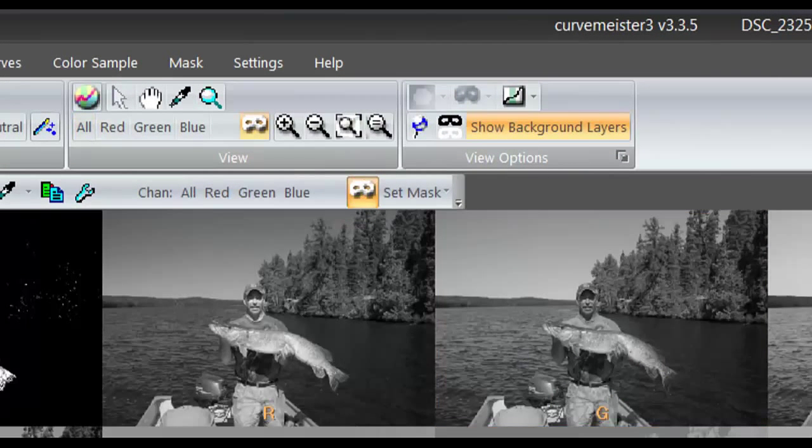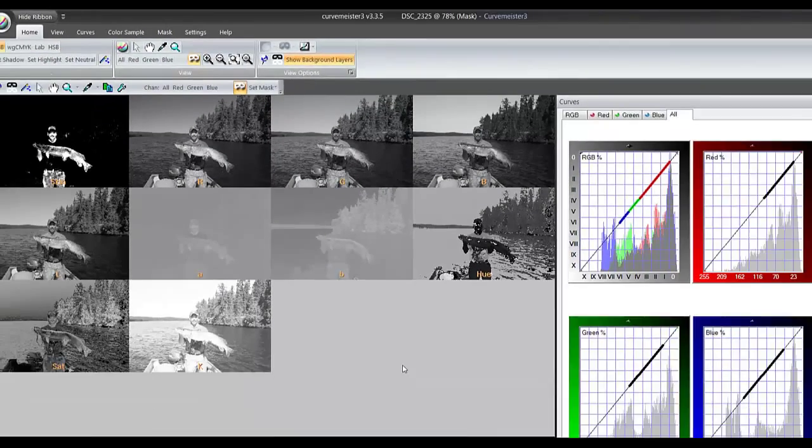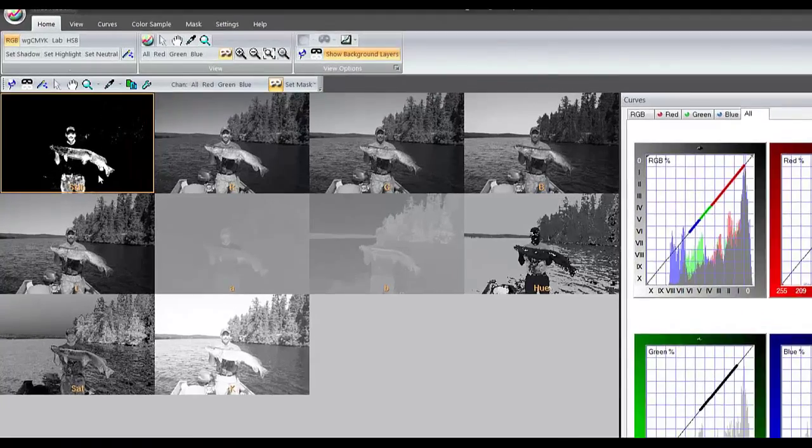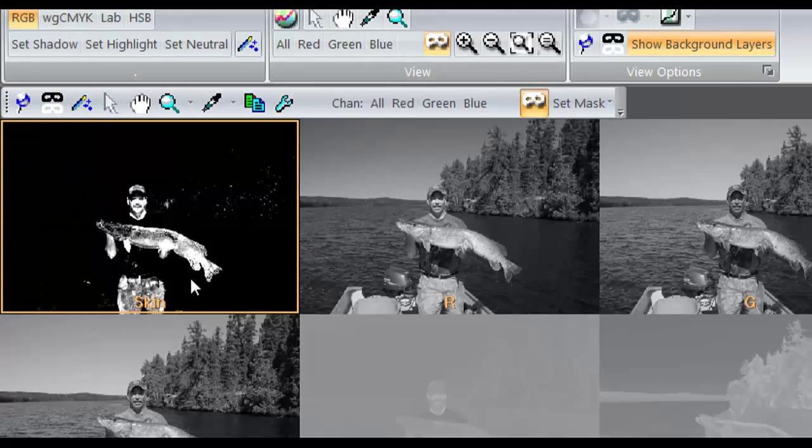What this brings up is called the mask cart or mask palette — Mike can't seem to settle on a name. You'll notice you've got 10 channels: 1 through 10. Channel 10 is a skin channel that Mike has created from scratch. The skin channel creates a mask based on values for skin tones that fall into that 12 to 130 range.